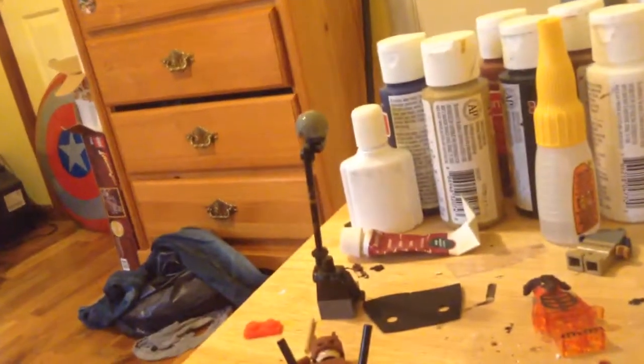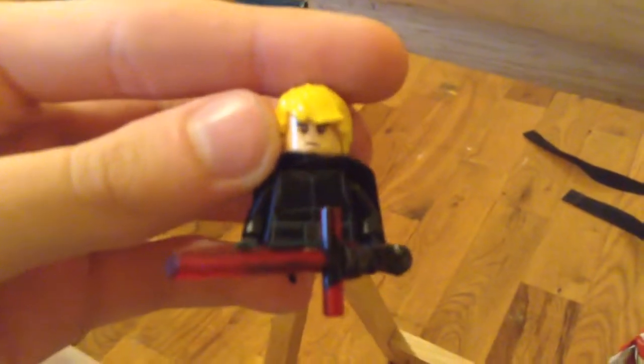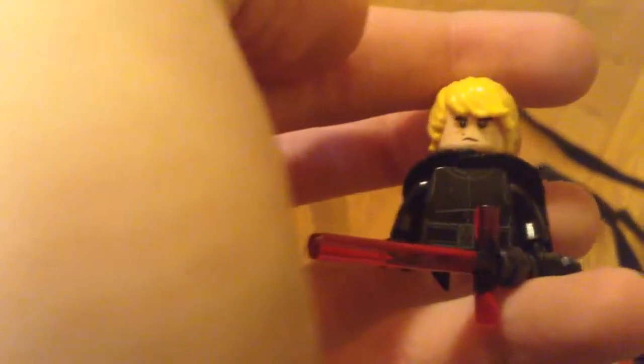Luke Skywalker hair — I'm not actually starting on the figure for a while. Kylo Ren — I'm probably gonna buy the head off of the new Star Wars set. And I'm using this hair, same thing as Luke Skywalker.